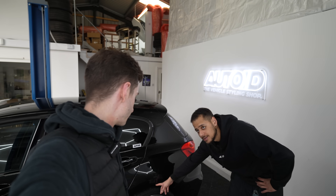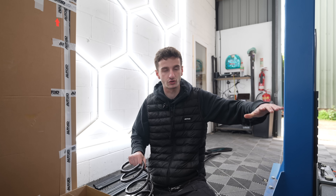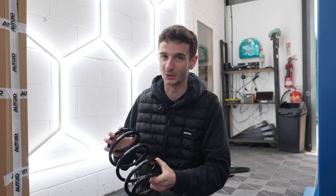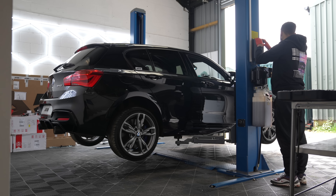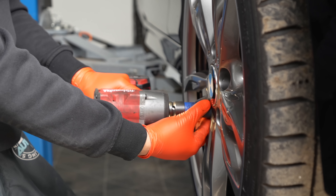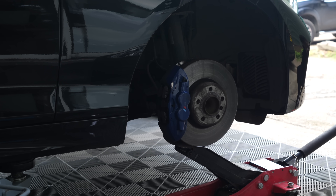We're going to get started with the springs first because of that big arch gap - longest job gets done first. The springs going on today are iback 25mm springs. The reason we're going for these is because it's going to give a nice OEM-plus drop to the point where he's not going to be smashing his splitter. Sam is one of those people that doesn't like a car which is too modified and too different from OEM, so this is going to feel similar in terms of ride quality.